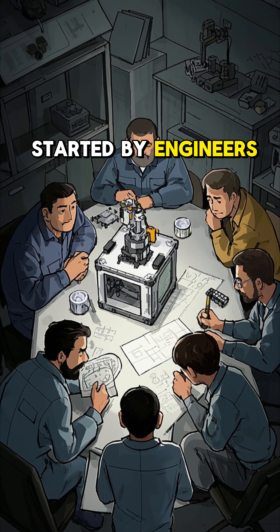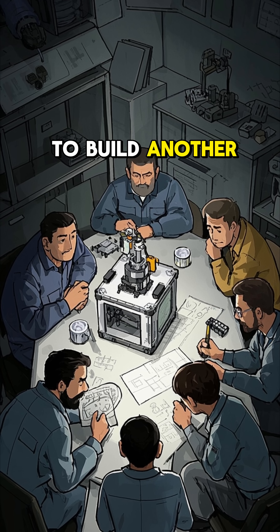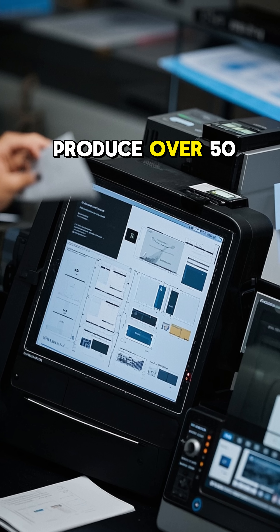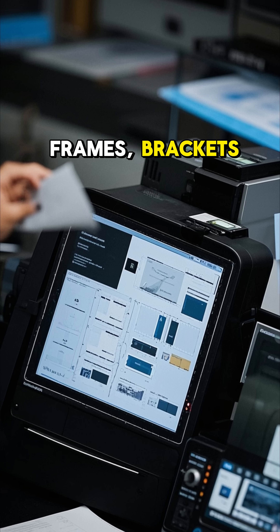Started by engineers in the UK, this open-source 3D printer was designed with one wild goal: to build another version of itself. And it actually works. The printer can produce over 50% of its own components using plastic filament — gears, frames, brackets.